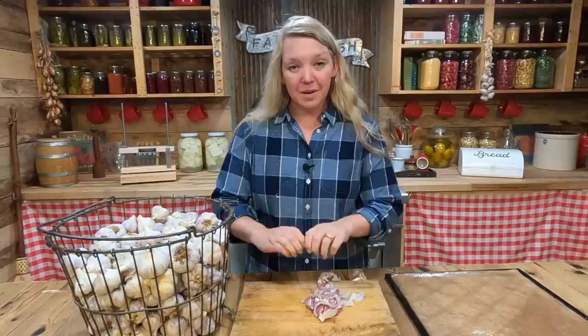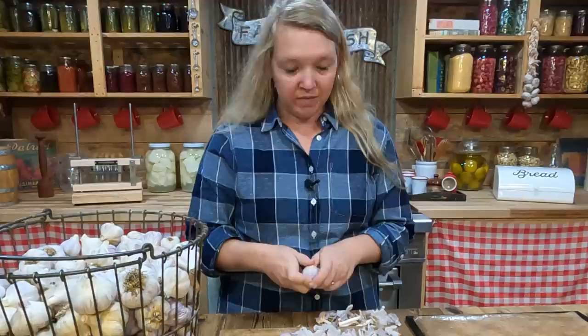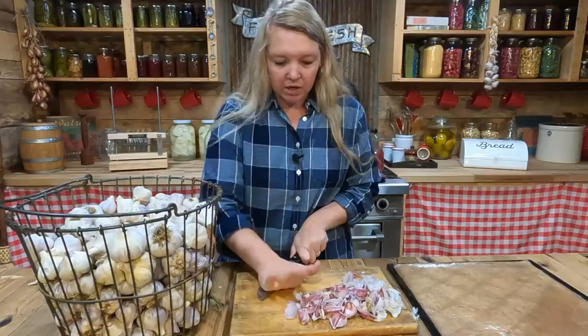I'm starting by breaking up the cloves into pieces. You can do this with as much or as little garlic as you want — even one clove can make really amazing garlic salt. You can use whatever kind you have on hand, including store-bought. We're going to take off the stem end and root end, crunch each clove, and then drop them into a large glass jar.